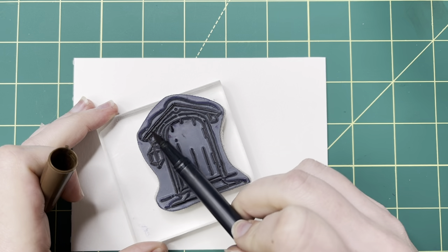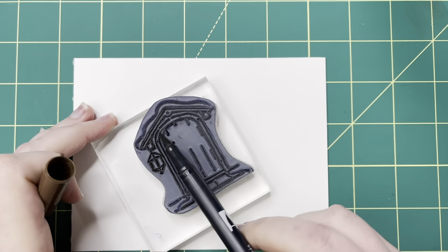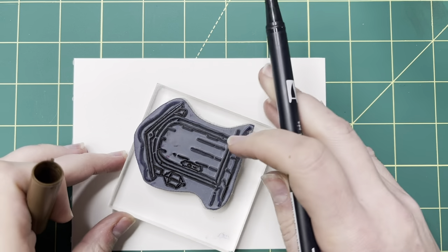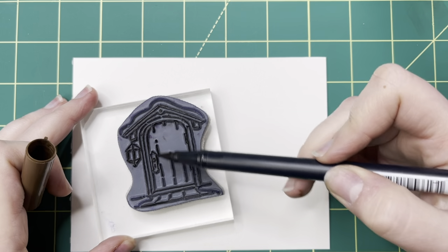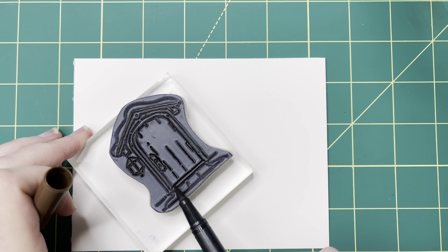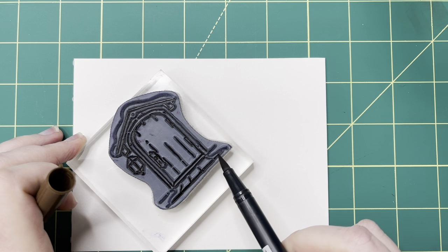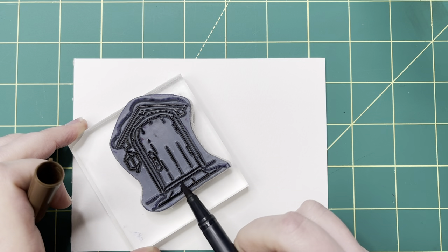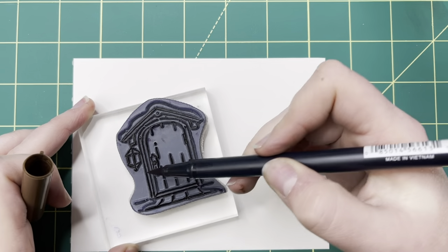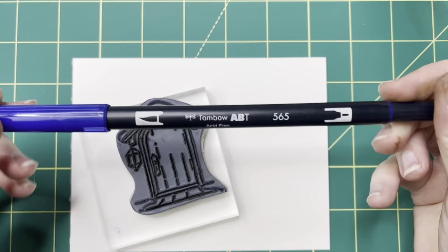When we go back over it with the 565, as we often do, I will hit that snow with the 565 blue. So I'm going to touch the areas with 969 that I know are not snow — the edges of the door, the frame, and the little porch or walkway area. Then I'm going to go over it with the 565.